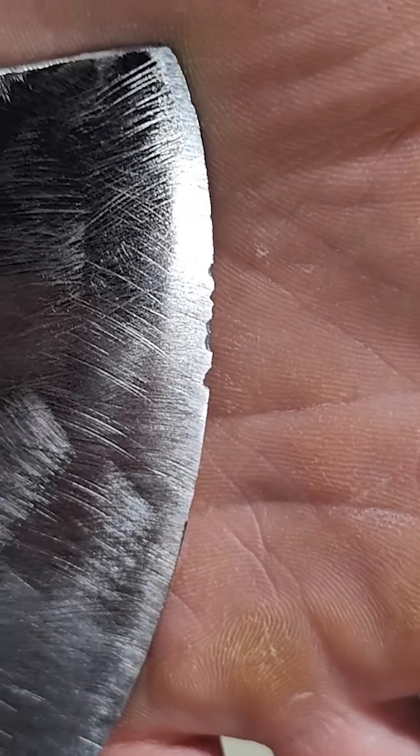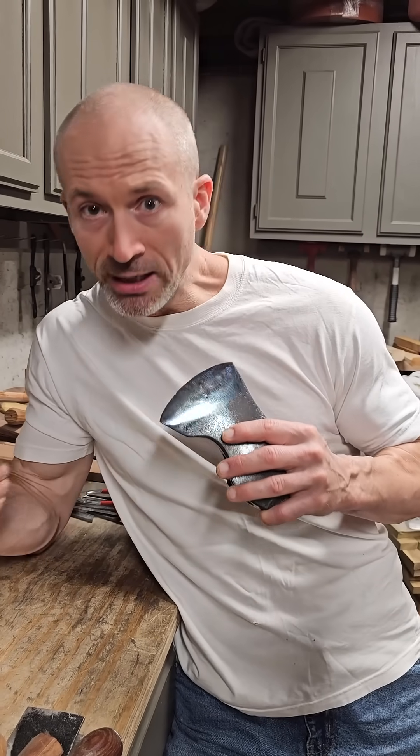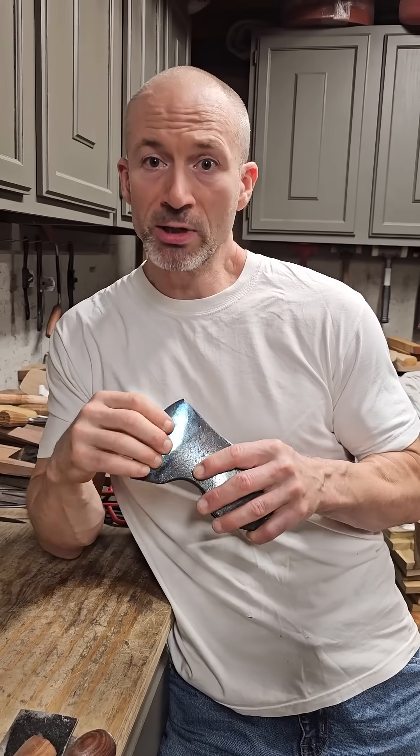This axe already had a poor temper, so I'm just using it as a visual aid here to show you that full range of temper colors. At some point in the future, I'll attempt to re-quench and temper it properly. Now I need to mention, I'm just talking in broad strokes about simple carbon steels here.